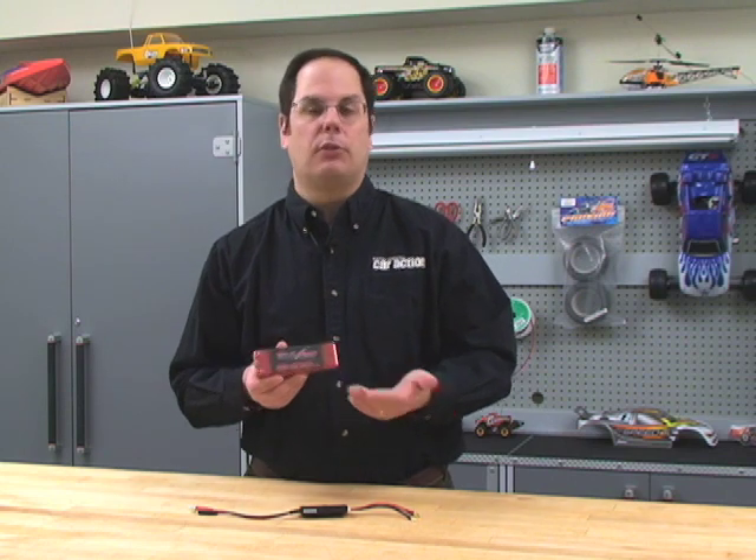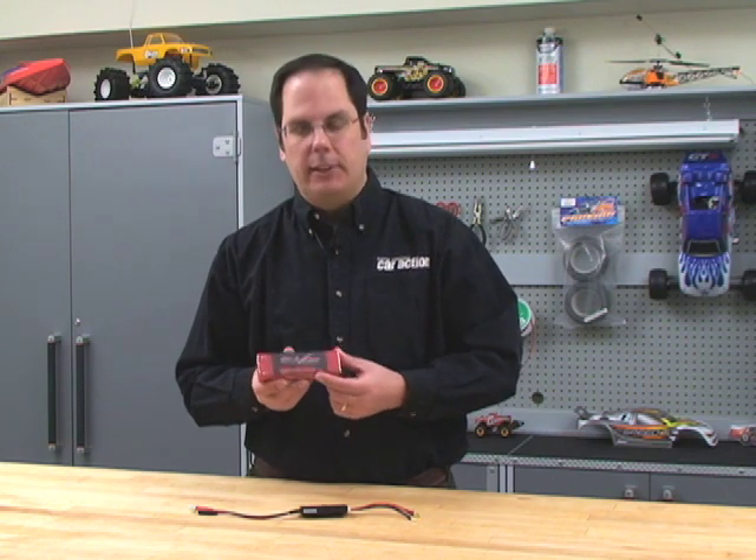The thing to remember with LiPo packs is that although they look like one solid chunk of battery, there are actually two cells inside here because this is a 2S pack. You may also have a 3S or a 4S pack with three cells or four cells in series. In this case, it is 2S, 7.4 volts.